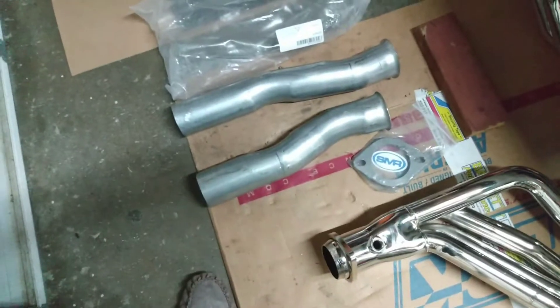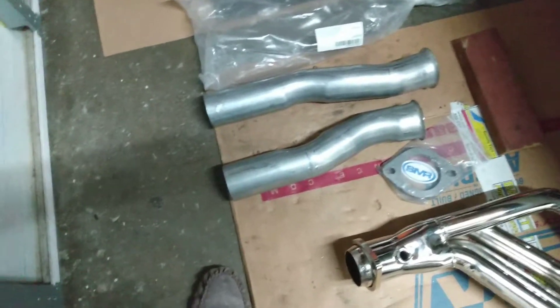Hey everybody, just got a few parts in and working on the Fox Body after work on a Wednesday night.